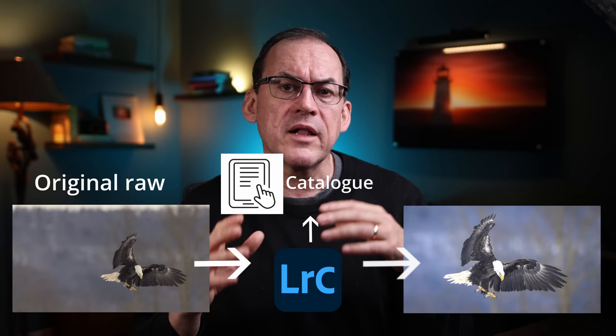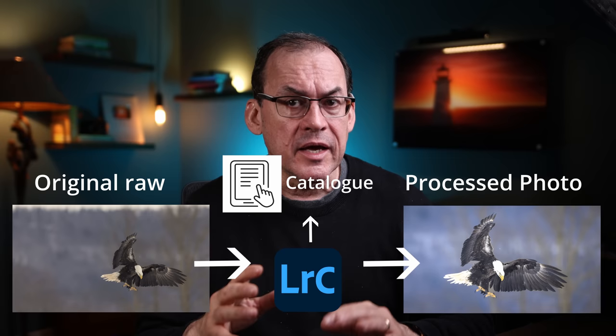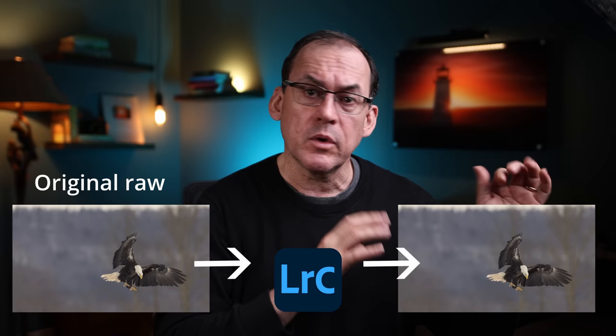While non-destructive editing is a great feature, it introduces an extra step: in order to have your processed images backed up, you'll need to save both the original raw file and the Lightroom catalog of adjustments. If you lose track of your catalog, you'll still have your photos but all your processing changes will be lost. If your software is destructive and alters the original image, you may want to make a duplicate before processing.